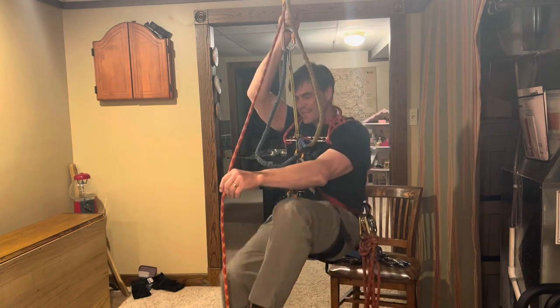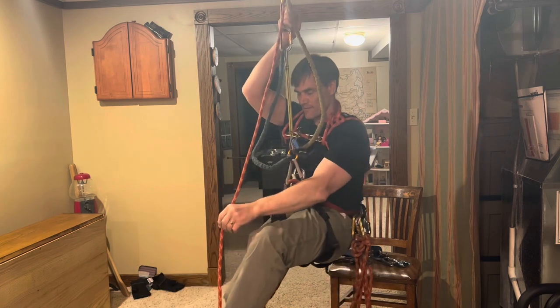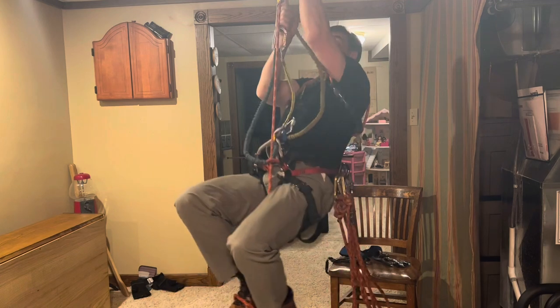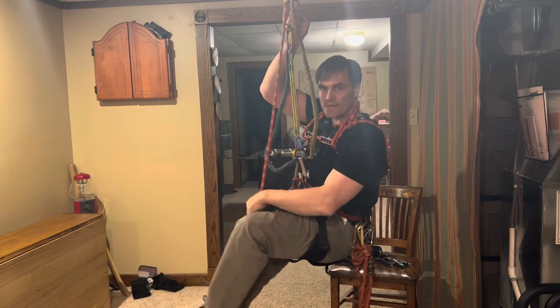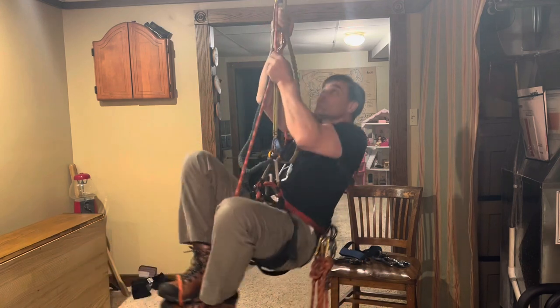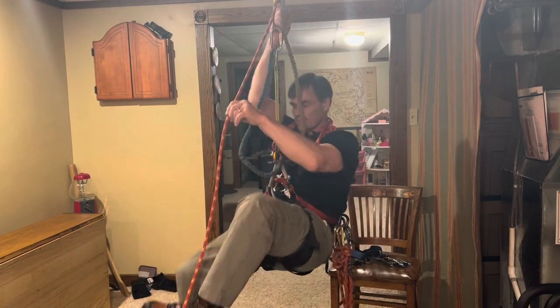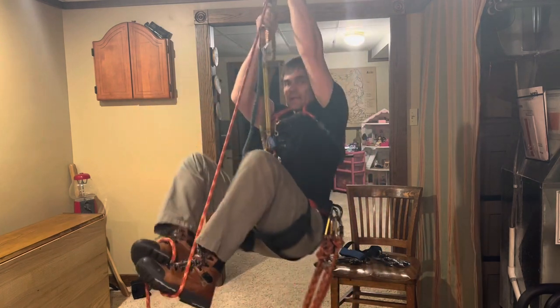Do that again and again and again. Then you can practice standing up and sitting back down, and practice standing up and sitting back down.